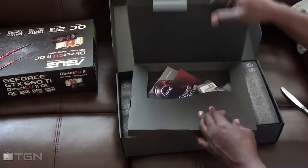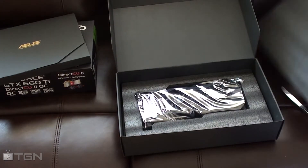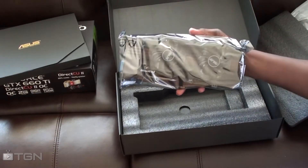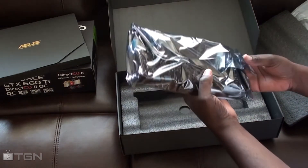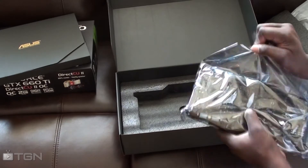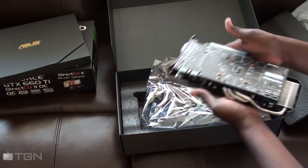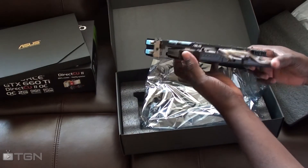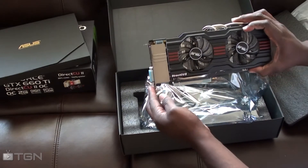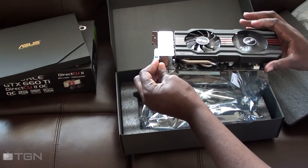Holy — this card is big! Oh my god, I don't even think this can fit in my case. I've seen unboxings on YouTube and stuff, but I never expected it to be this big. This card is huge — I seriously wasn't expecting it to be this large.